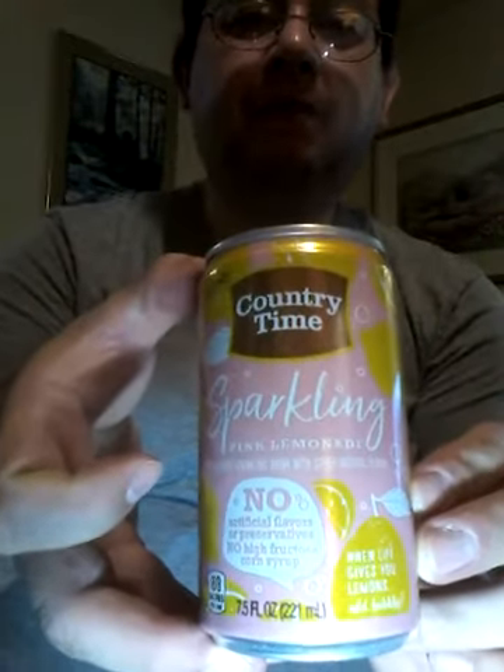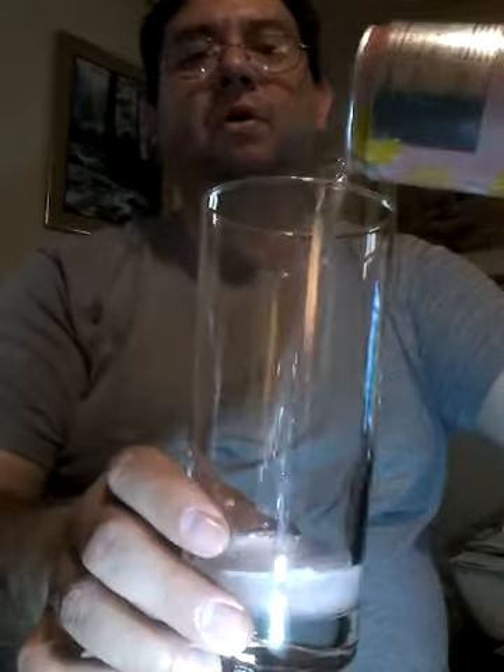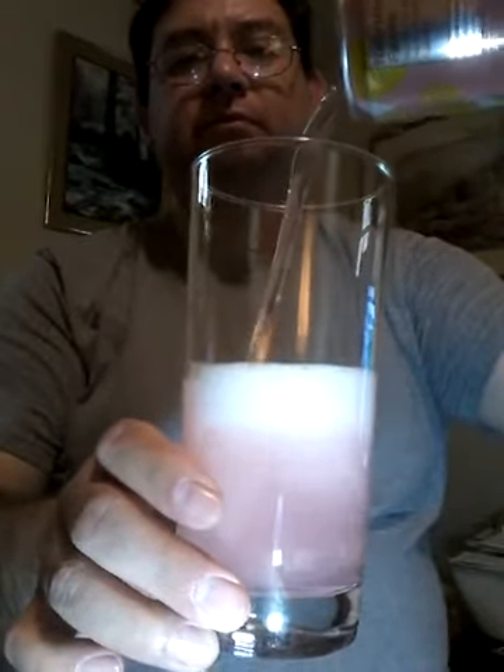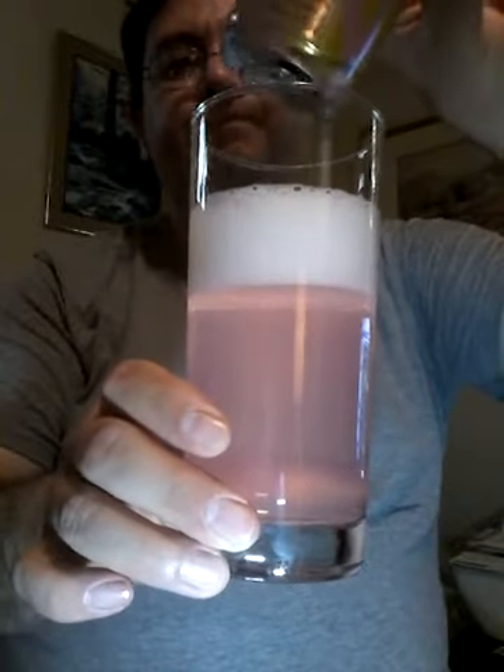Once again, Country Time Sparkling Pink Lemonade — I'll try to bring it in a little closer, even though my lighting is poor right now. And obviously you can tell we are shooting in the afternoon but it's kind of dark in this room. So here we go — we have our old trusty glass, it's been sitting on standby. And here we go, at the pour.